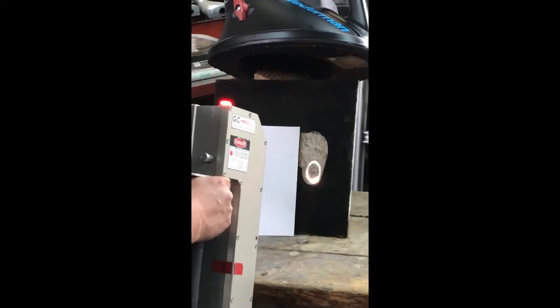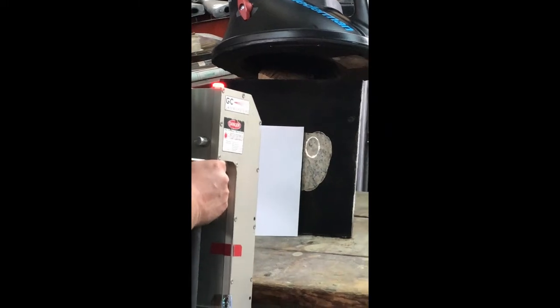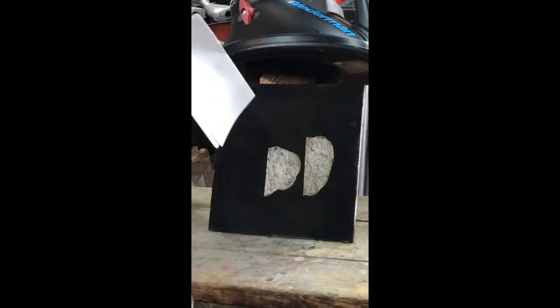You hear the difference? Yeah. And what's nice is the paper there. When I take that paper away, I have a crisp line.